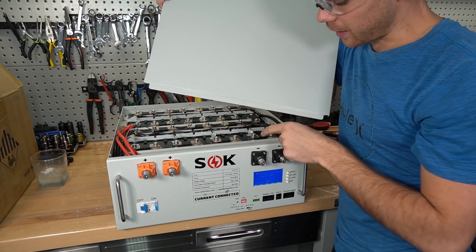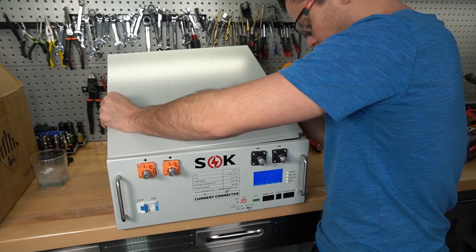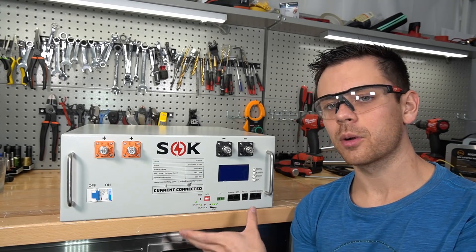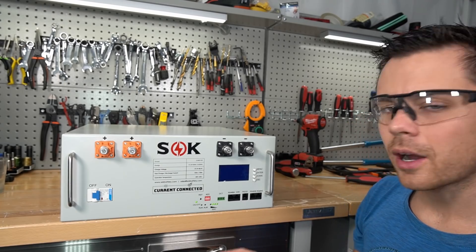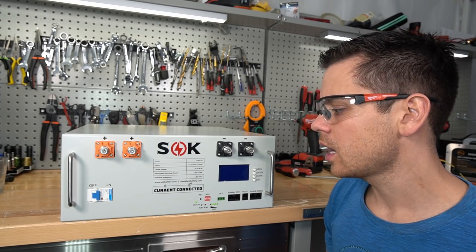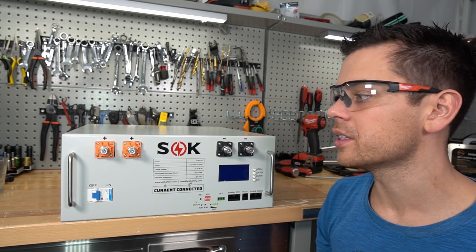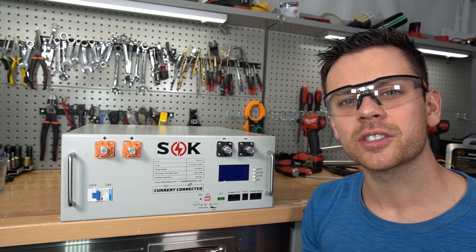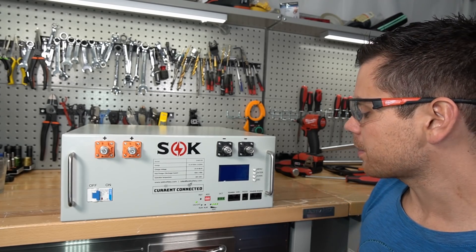When putting the cover back on, be very careful of the exposed bus bars — this is probably the most dangerous part of the whole assembly process. In summary, this is essentially a SOK 100 amp-hour battery with a new BMS in a server rack metal box. SOK has high quality control standards — very low drama in user experience. Products just work, with simple, strong designs using high-quality components built in-house, and only about two BMS failures out of tens of thousands of batteries sold.